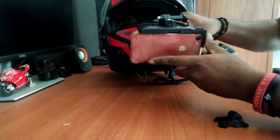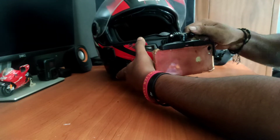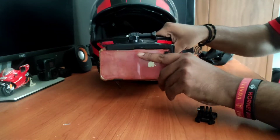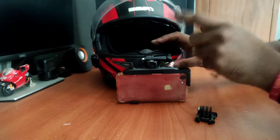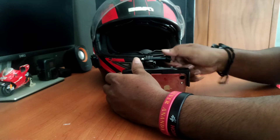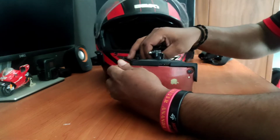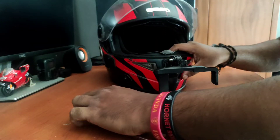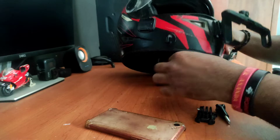I'll set the wind cancellation. I'll show you how it works. It's a little bit better than I've noticed. This is the mic and external mic.